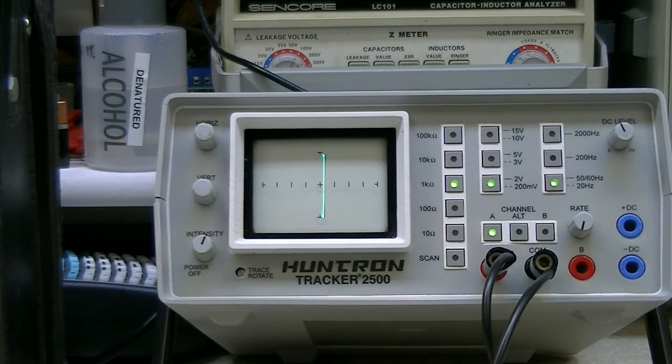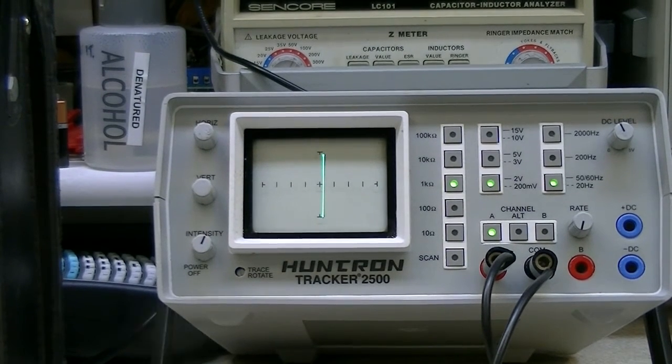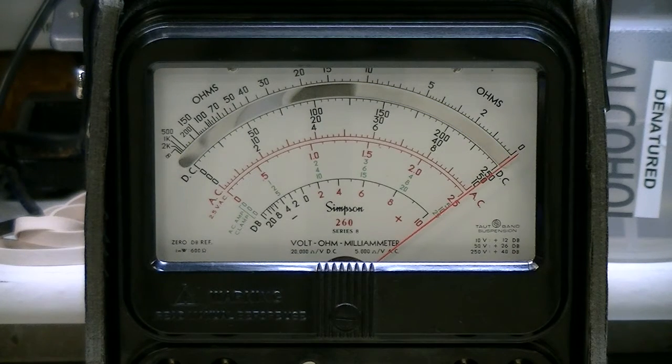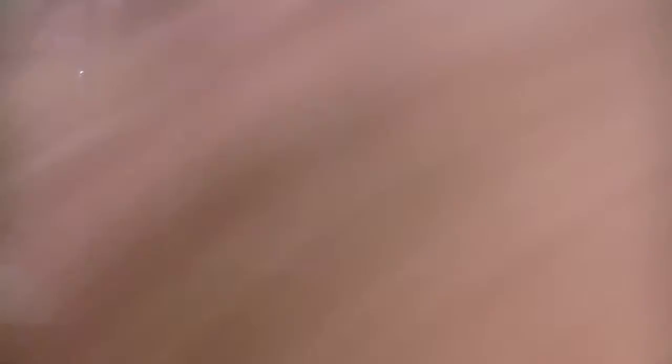Next I'll go over to my Simpson and connect it up so you can see how it reacts. Now I'm connected up to the Simpson 260 analog meter. Watch what happens here — just a very small rotation and it goes pretty much flat line. Well, it does flat line — it goes the other direction, but you get my meaning.